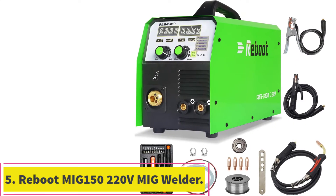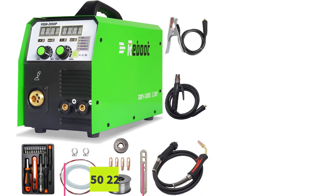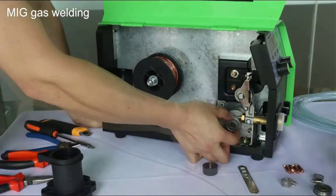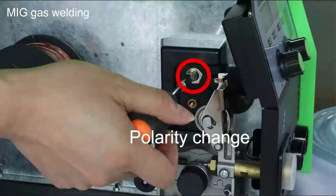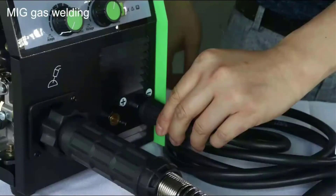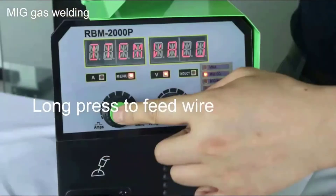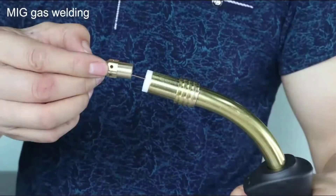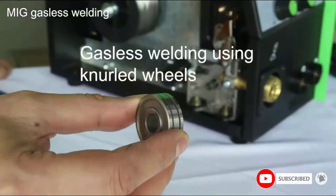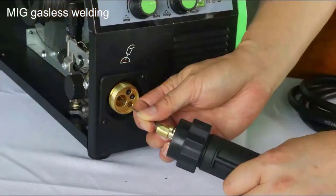At number 5: the Reboot MIG 150 220V MIG Welder. If you want a low-priced machine that's very basic but still welds well, the Reboot MIG 150 DC 220V Inverter MIG Welder is a good choice. The instruction manual that comes with the machine isn't very helpful, but the welder is easy to use, so you shouldn't need it if you have a basic understanding of welding machines. There are lower-priced machines on the market, but they likely won't weld as well as this. It's a low-quality option, but for light welding the bead is tidy with minimal spatter.